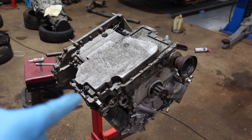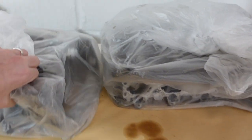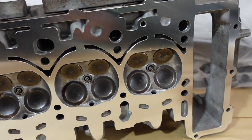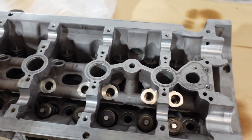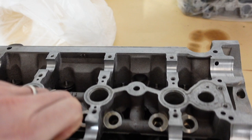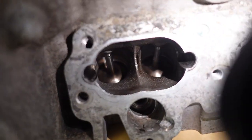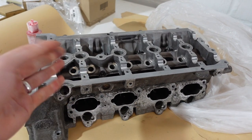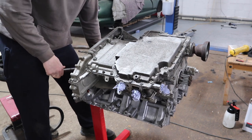With the sump on, the bottom of the engine is now all done. Now I'm going to spin it around, get those heads on, and take a look at them because I haven't actually seen them myself. Just look how good the skimmed head looks - literally like a mirror! The valves look beautiful as well. The valves have all been completely removed, new valve stem seals fitted, and they've all been completely decoked of any carbon. They've been carbon cleaned so they're all absolutely perfect.